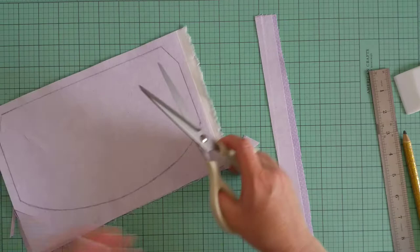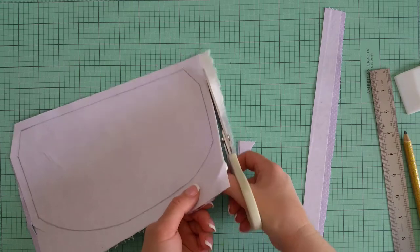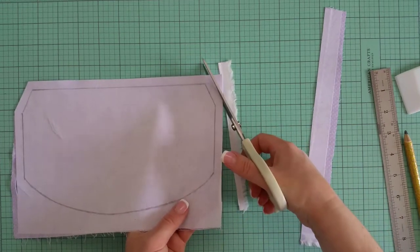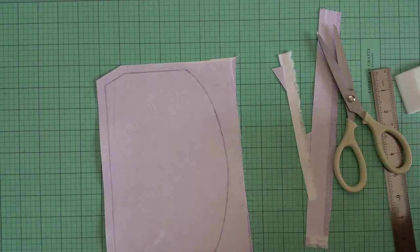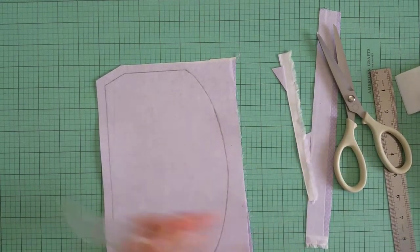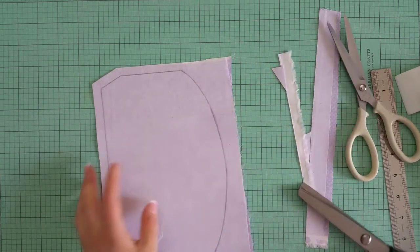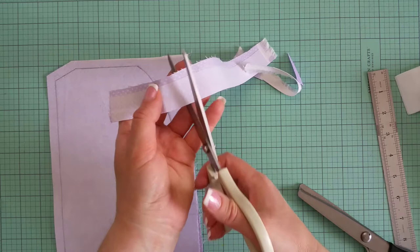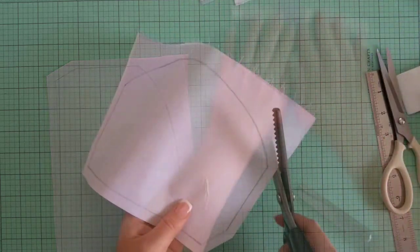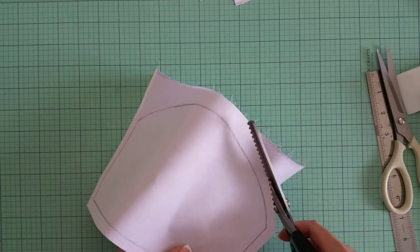I will leave the curved side for later. I will cut the excess here and here. You can use the zigzag scissors, or if you don't have them you can just cut using your plain scissors and then make a fringed edge like so. I will use my zigzag scissors for cutting the excess fabric on this side.